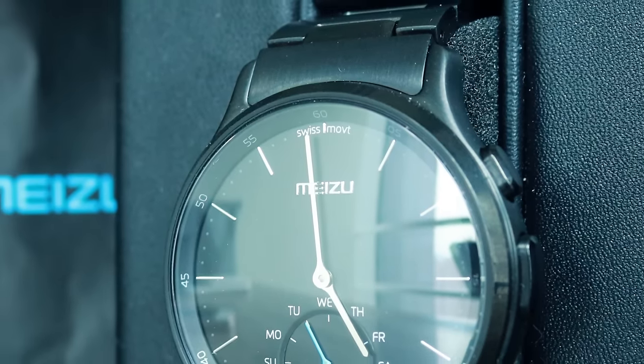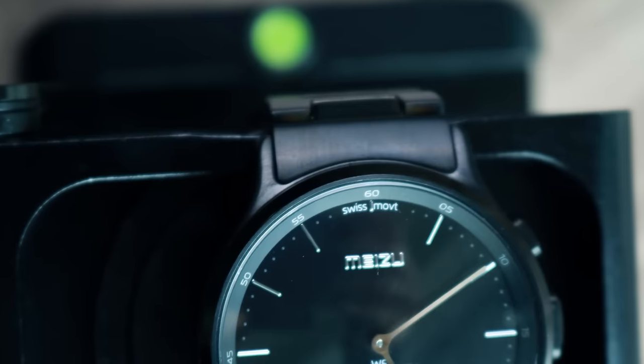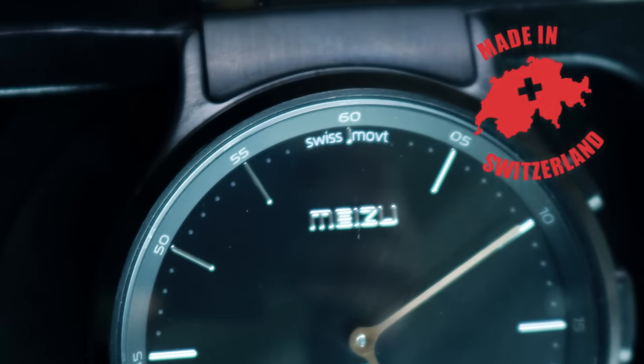There is a Swiss movement sign above the Madezoom logo, which indicates that the mechanism that makes the watch tick has been assembled in Switzerland.